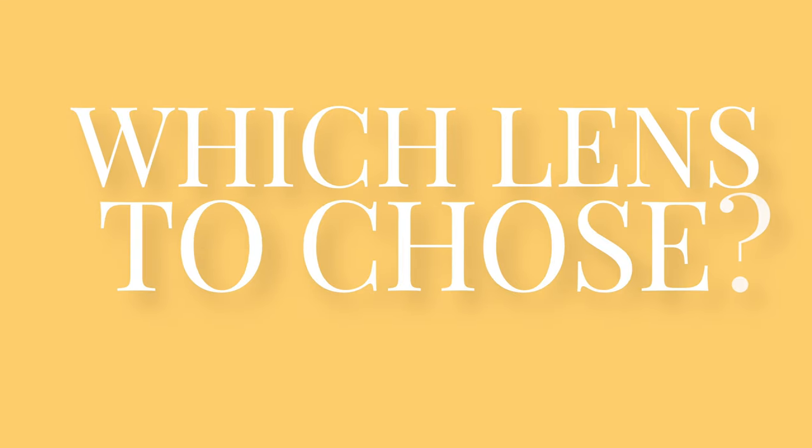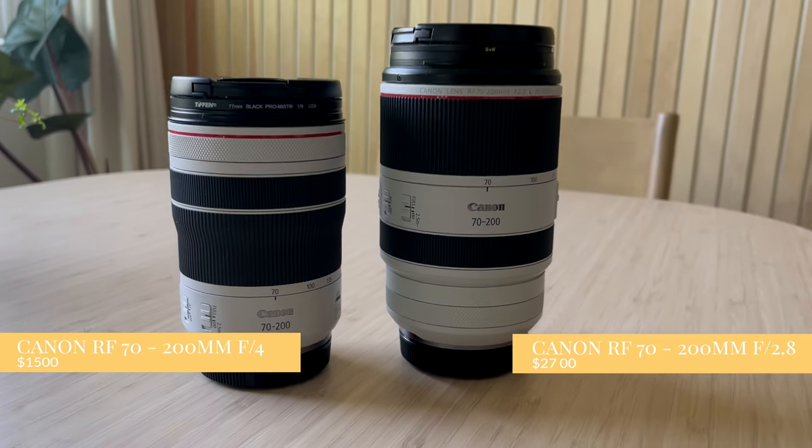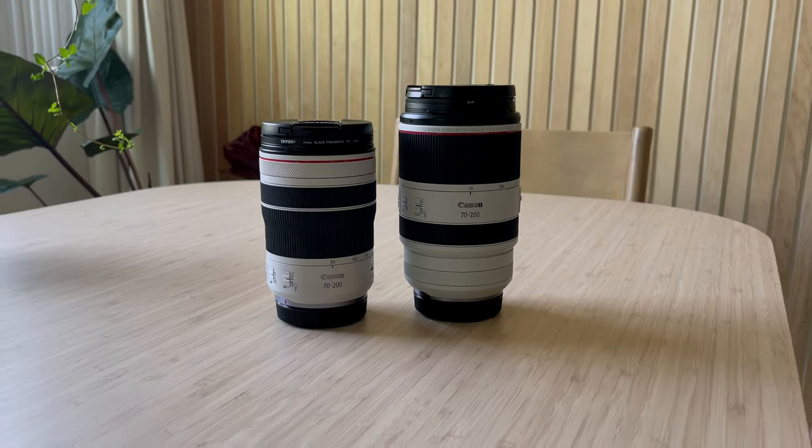Should you get the Canon RF 70-200 f4 or the 2.8 version? I would say get the f4 version. Most reviewers say 'it depends' — and yes, if you want the 2.8 and have the money, go for it, it's a better lens. But for the majority of us, you can get 80-90% of what you need with this lens and save significant money. The f4 version — I bought it used/refurbished from Canon for $1,500, and it retails for around $1,700. The f2.8 is $2,700 on B&H. For most people, this lens will get you there and you'll be very satisfied with the results.